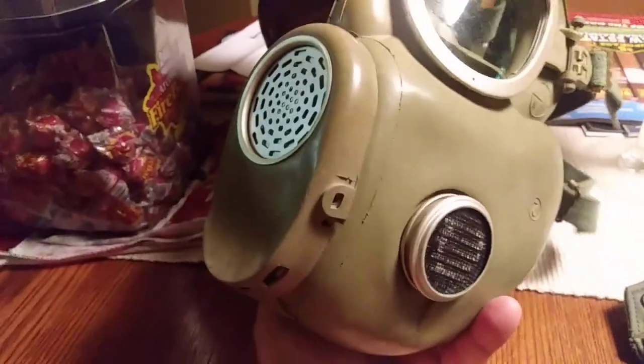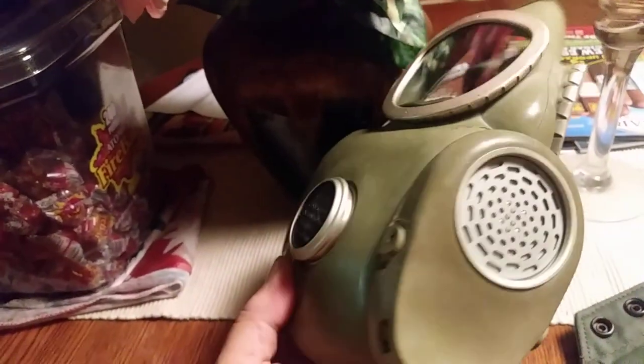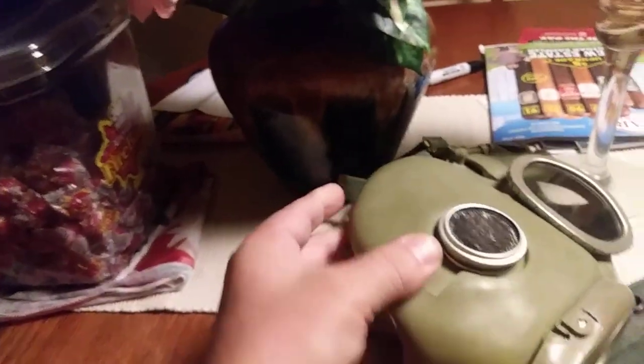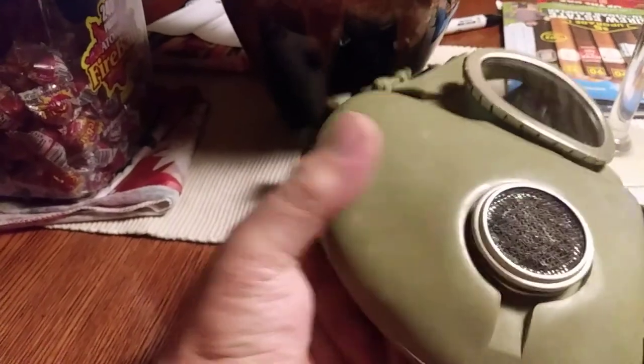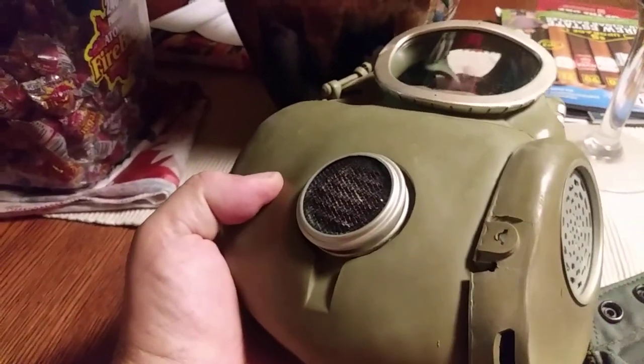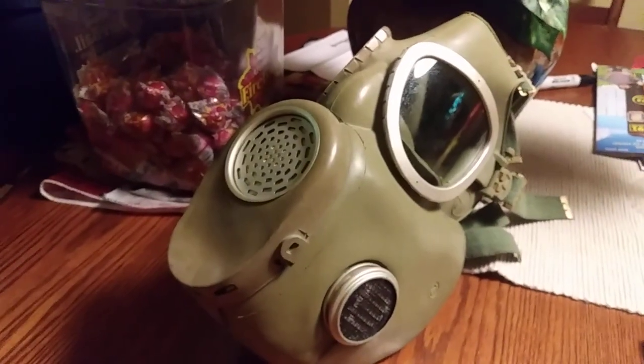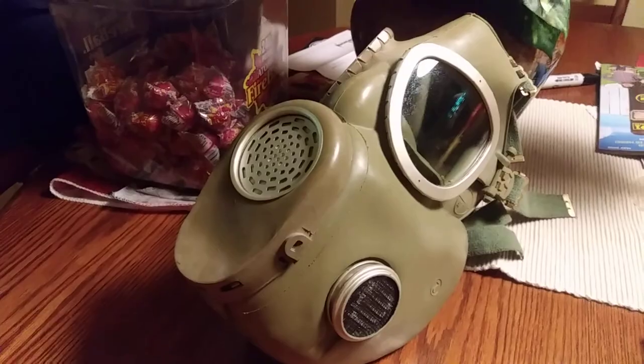I think for $14.95 it's a damn good mask. I know a lot of people on YouTube don't like the cheek-inserted filters — they don't bother me, I think it's fine, good to go. I'd rather have that than a canister sticking out the side, but that's my preference only because I trained in these things.